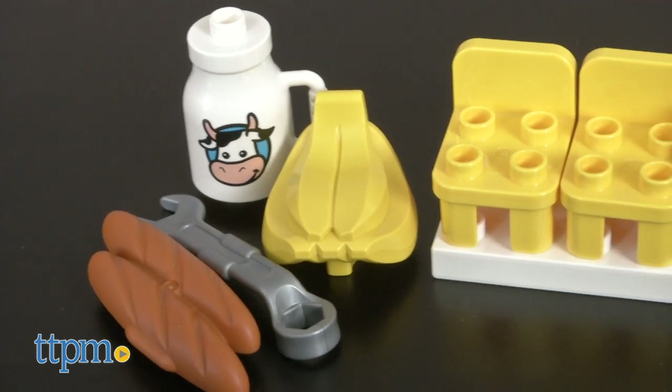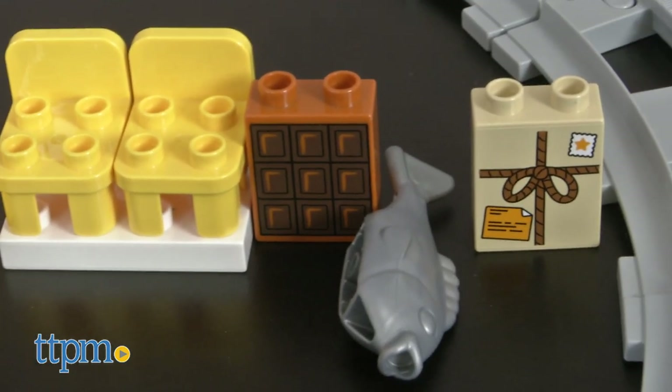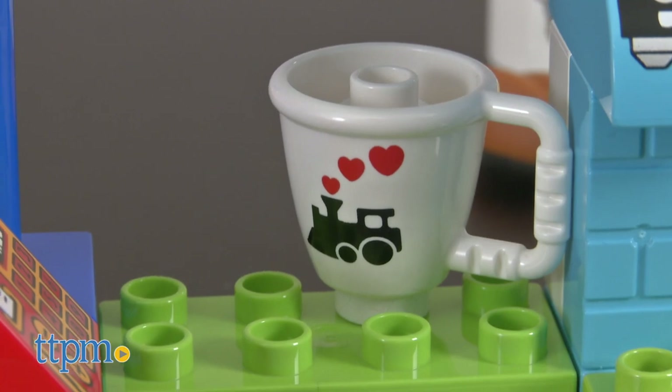And you can't have a cargo train without cargo. Kids can chug around and set up a variety of accessories. We love the coffee cup.